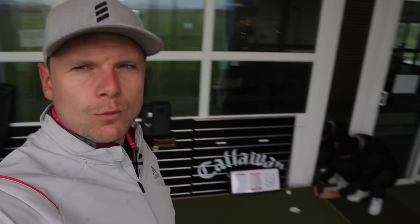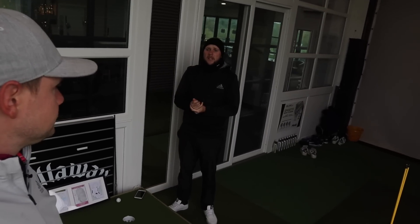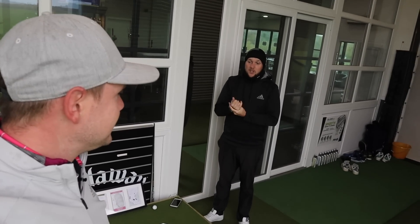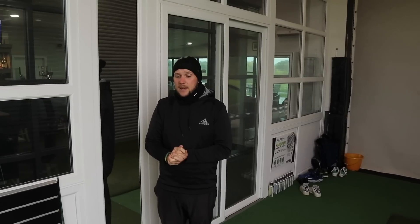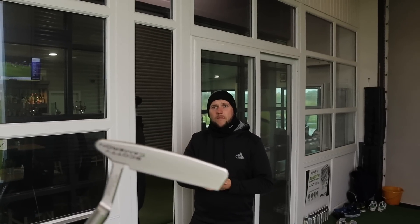When you go and get fitted for your new golf clubs, people often get fitted to make sure they've got the perfect driver shaft or the perfect lie angle in their irons. But when it comes down to scoring, the putter is the club you score with the most — you'll be using it anywhere between 20 and 50 percent of the game, so it's something that needs to be fitted exactly for you, and these clubs aren't cheap either.